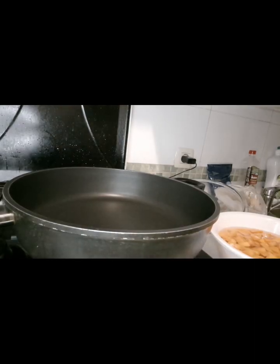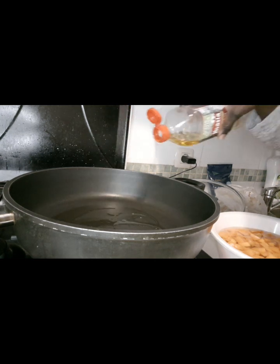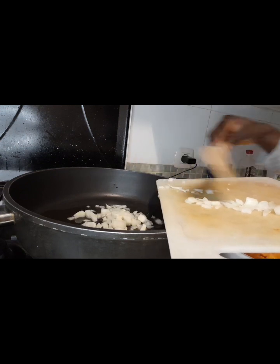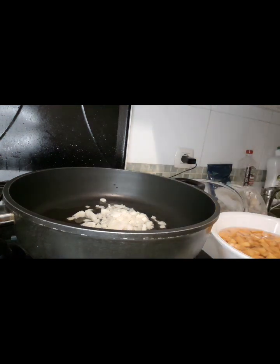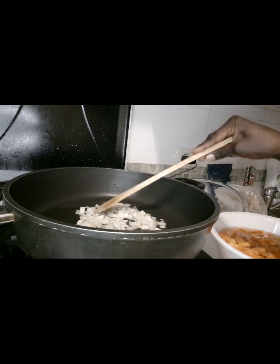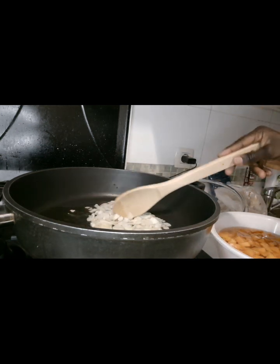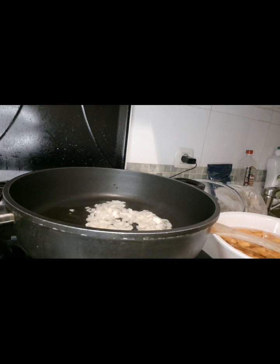Now it's time for me to fry the onions. I'm using olive oil — just a little, not too much. Fry it for just 30 seconds.